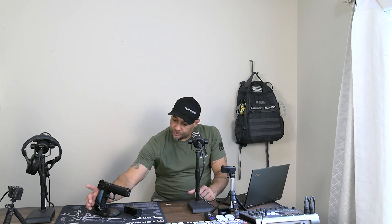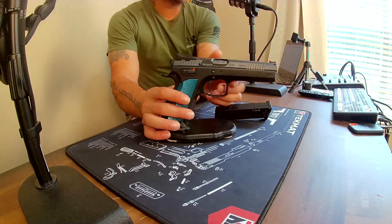Ambidextrous manual safety, safety stop on the hammer — this is a hammer-fired gun. Flat-face trigger, extended mag extension, it's got a safety pedal on it kind of like a gas pedal, and a long extended beaver tail.